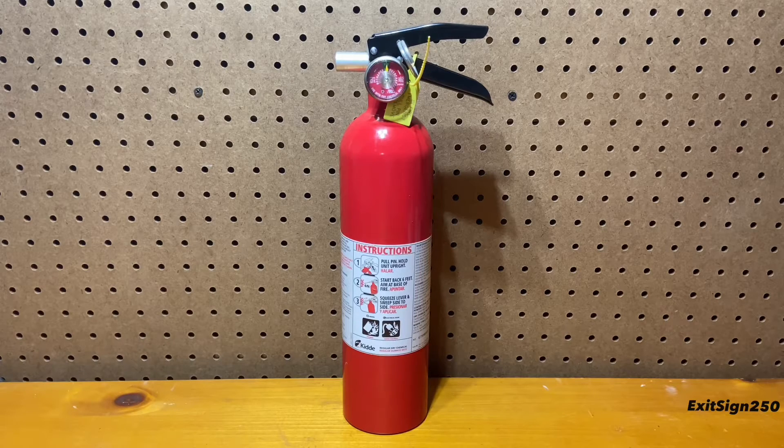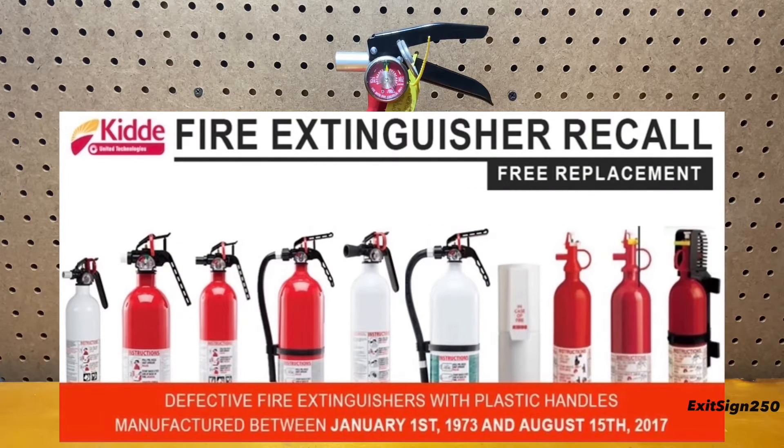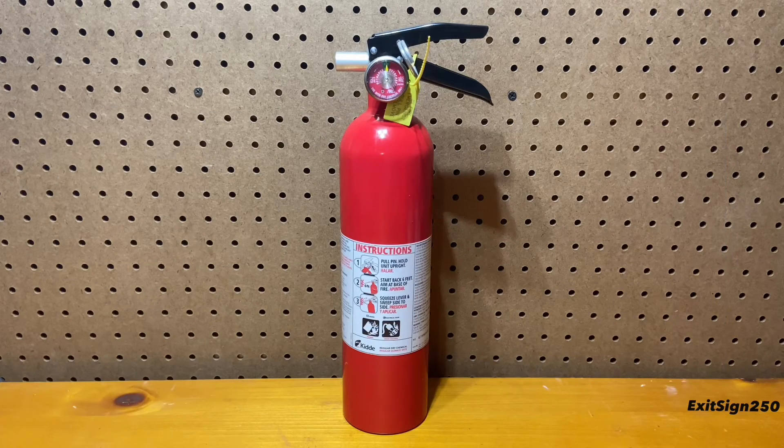I've never really been a fan of Kitta fire extinguisher products, since they are cheaply built and some models have had multiple recalls in the past for failing to discharge, parts breaking, or even exploding. Nowadays, though, Kitta appears to be only making fire extinguishers fully out of metal, compared to older models having plastic parts. I like seeing this, and I do trust some of their models now. This particular extinguisher is also fully metal.